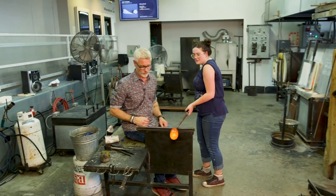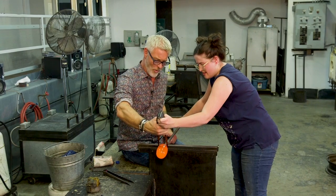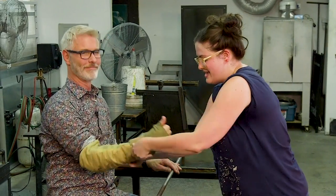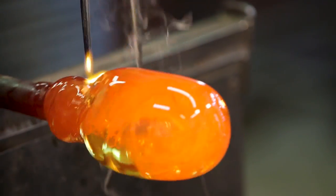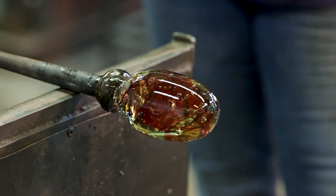This time, instead of the paper, you're going to be using what we call the jacks, which is this tool here. Whoa, that's hot. There's a lot of heat coming off of that. I get a sleeve. Now we're talking. Just gently — don't use all your muscles. There you go. So we're just going to let it cool down. You can see all the bubbles that you trapped.